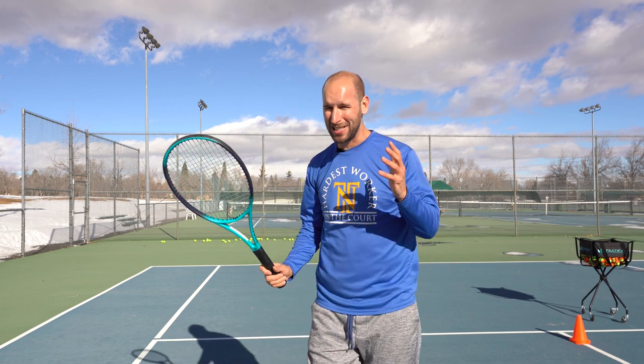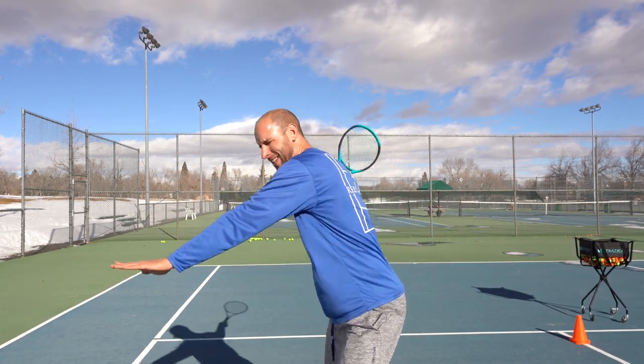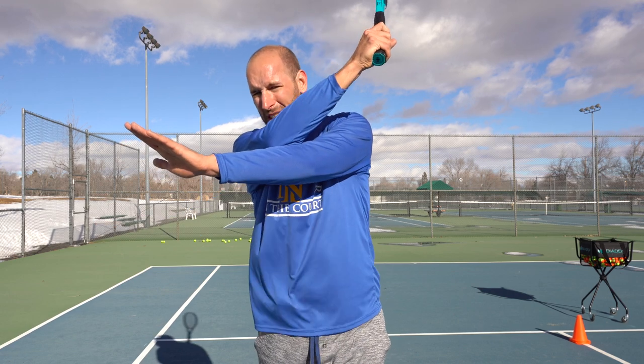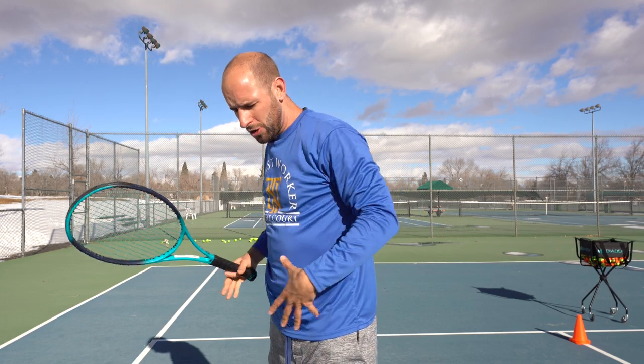Here's a bonus mistake that I see that's super common. Sometimes juniors' left hand gets crossed up like this, which is bad because it prevents the flow of their swing and prevents their shoulders and hips from fully unloading.